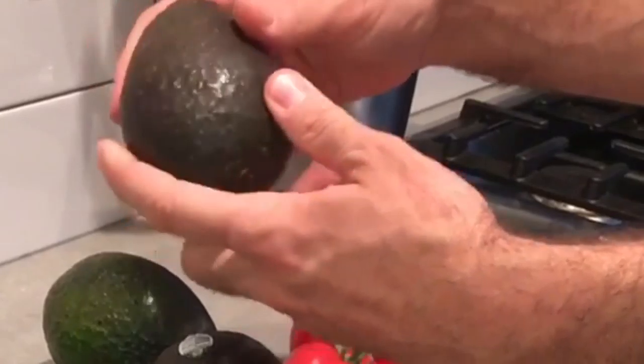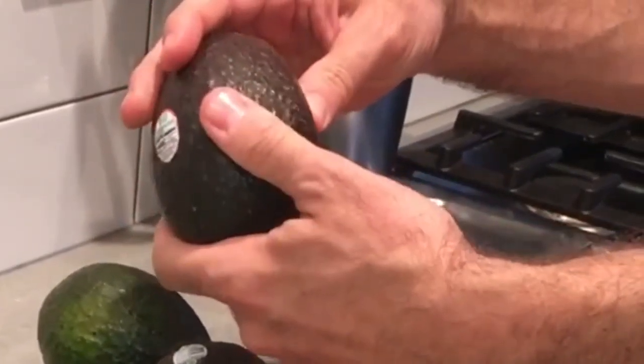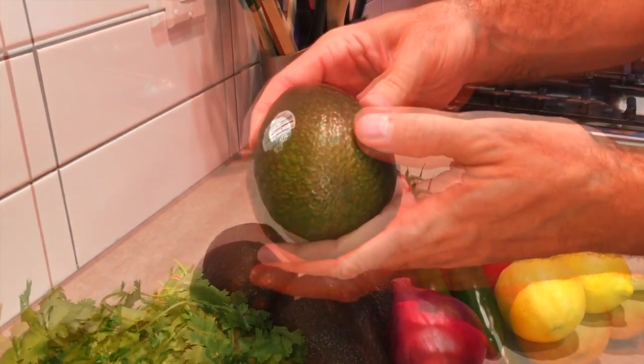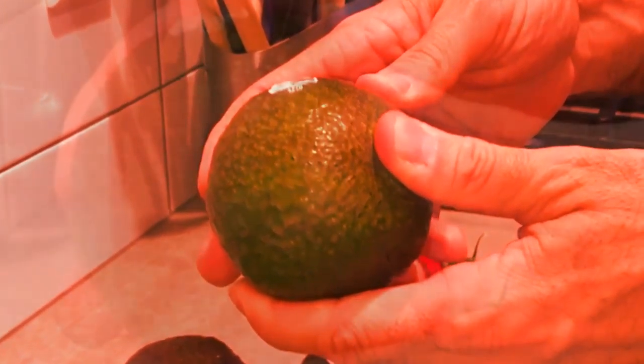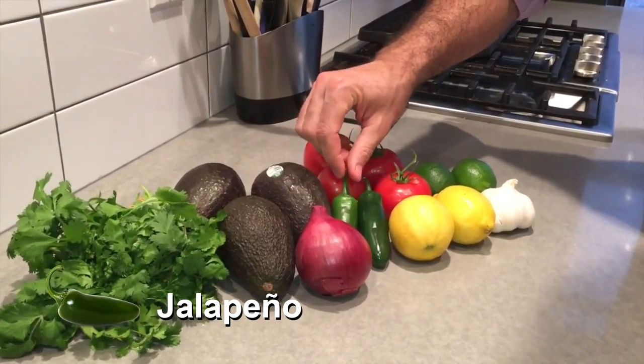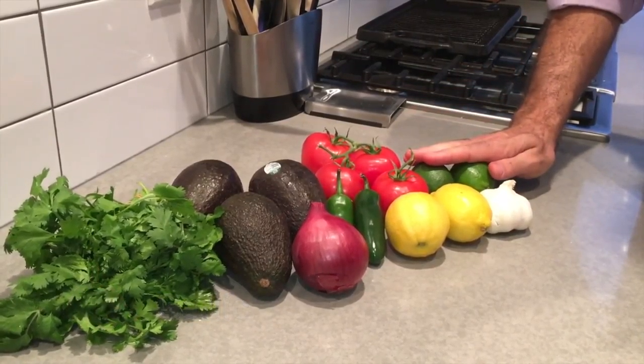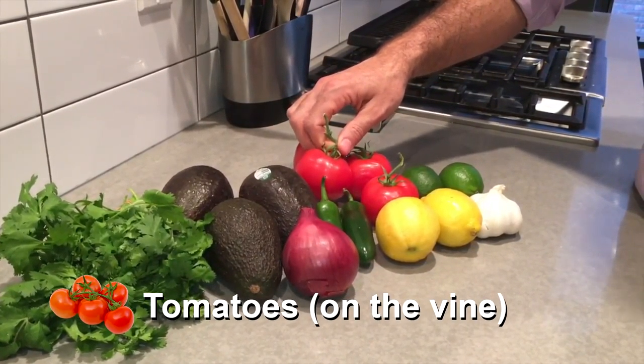So what are our ingredients today for our guacamole? Obviously the base is avocados. The avocado should be dark all around and soft so you can almost put a thumbprint indentation in it — as opposed to a hard green one. No bueno. We also have cilantro, red onion, jalapeño, lemons, garlic, lime, and tomatoes on the vine.